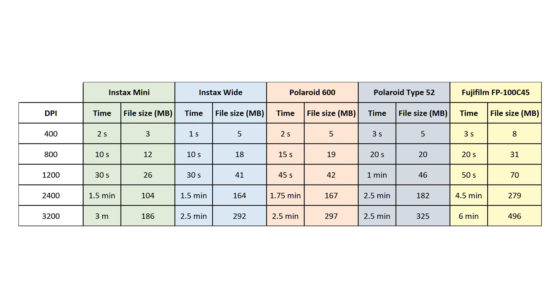Of course, image quality isn't the only thing that matters. There are two other factors to consider: the time it takes to scan, and the actual file size of the resulting image. Here are some tables of the scan time and file size for each photo format, as measured by me with a stopwatch and by looking at the metadata for the file size.